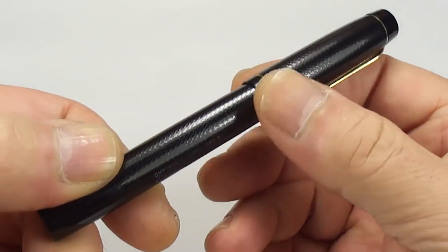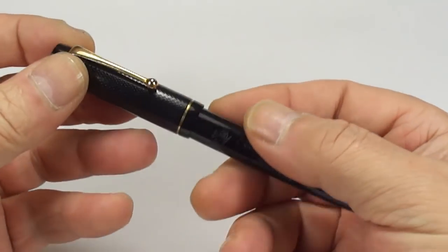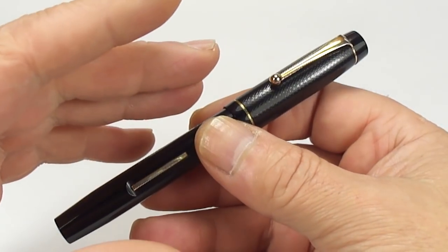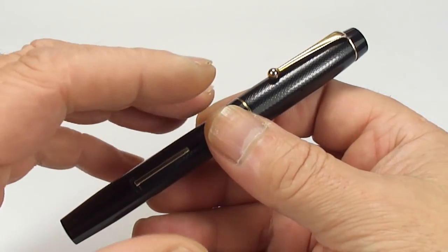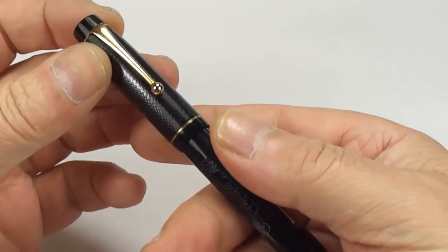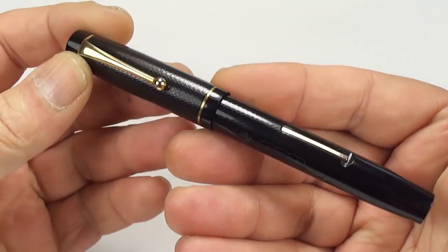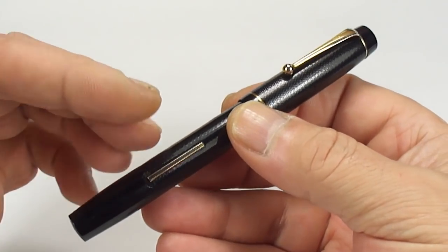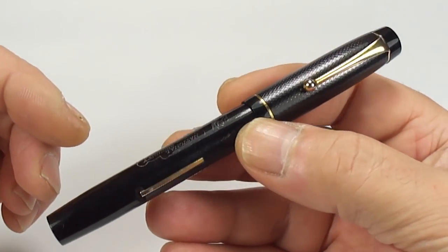The size of it from the top of the cap to the bottom of the barrel is 128 millimeters capped, and the diameter of the barrel is a nice healthy 12 millimeters. Now we're not quite sure who made this pen — it came from a period when there were lots of pen manufacturers making pens for other people.